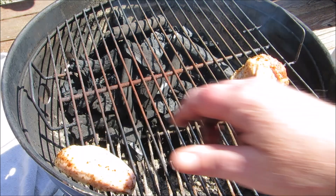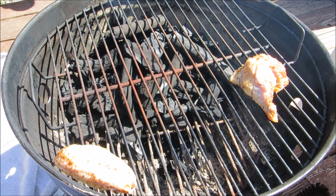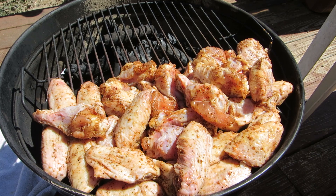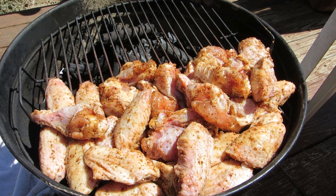The Jumbo Joe is set up for indirect cooking. As you can tell, I ran out of room so I had to stack a few of the chicken wings on top of each other, but that's okay.